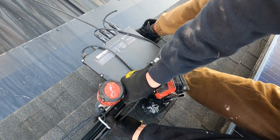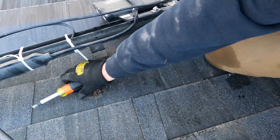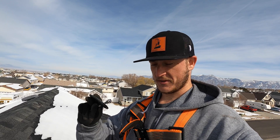I just removed a bunch of these Quick Bolts — these QB2s — off another installation. When I popped them up, I could take out the lag, and without even sealant, because these are rated to be installed without sealant, they were like stuck to the roof where I had to pop it off. And there was no moisture under the area where this was touching the asphalt shingle.